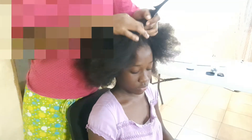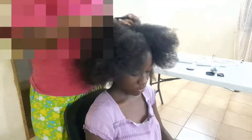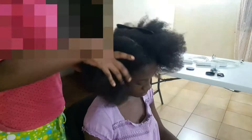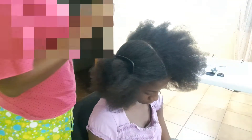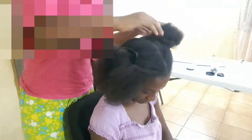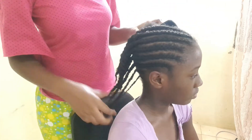We're sectioning the hair down the middle, right down to the back of her head, the nape. Now that's done, we're going to put away one side of the head and start working on the other side. We're combing it from the front of the head straight back to the center parting, which makes it come in half.